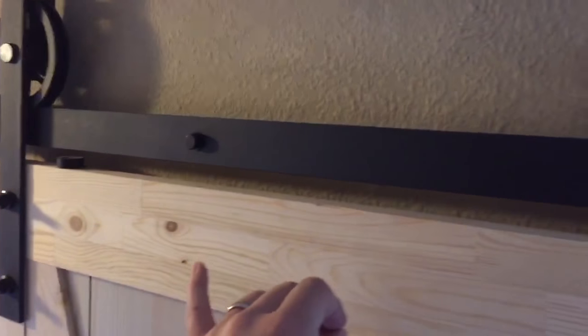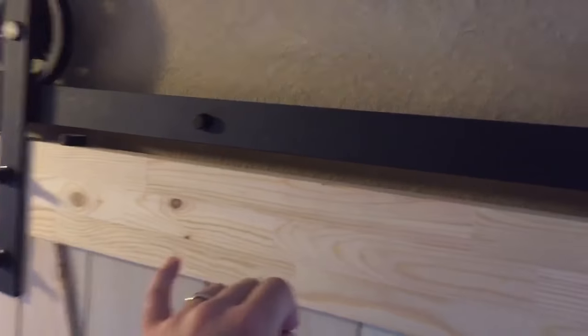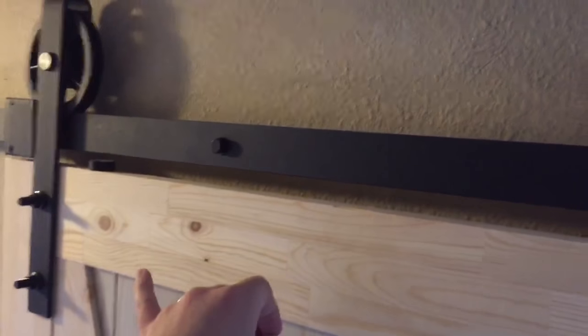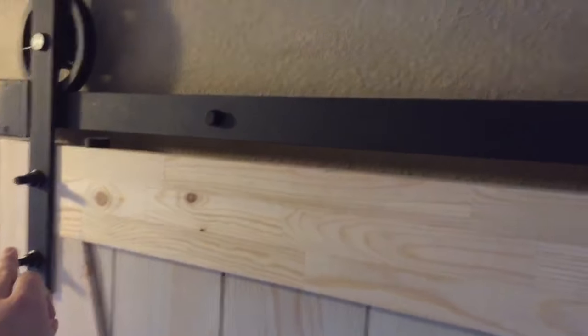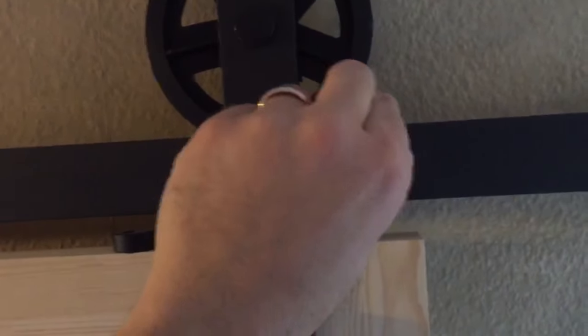Figure out where you want your door to stop, whether you want it to stop open in a specific spot or to close. For me, I like my bathroom door to stay fully closed when I'm inside. So with my door fully closed, I find the spot on the rail and just take the dot and plant it on the top side of the rail. I just stick it there. You can probably see that tiny bump now. The dot has its own adhesive. The rollers can still roll right over them because it's extremely small.